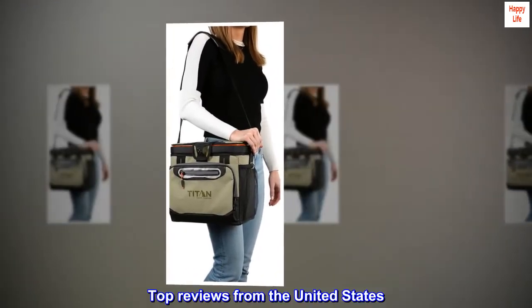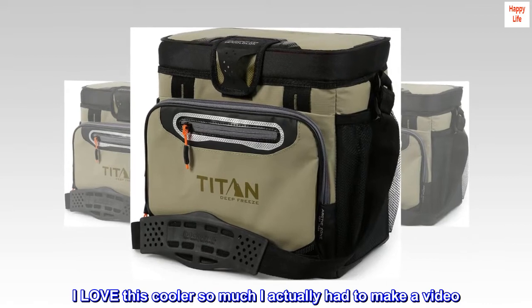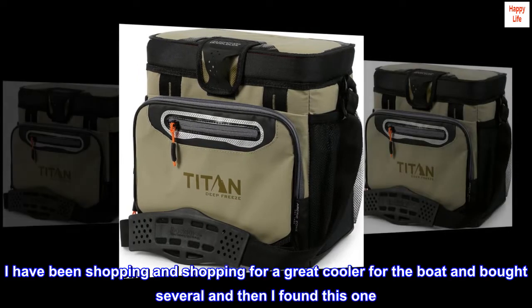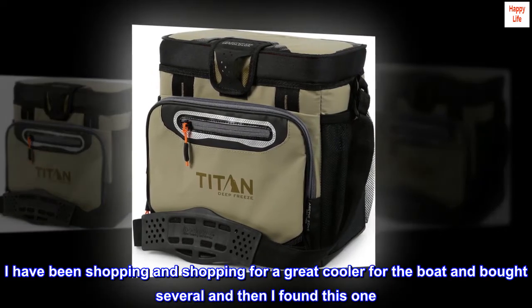Top reviews from the United States: I love this cooler so much I actually had to make a video. I love everything about this cooler. I have been shopping and shopping for a great cooler for the boat, bought several, and then I found this one.